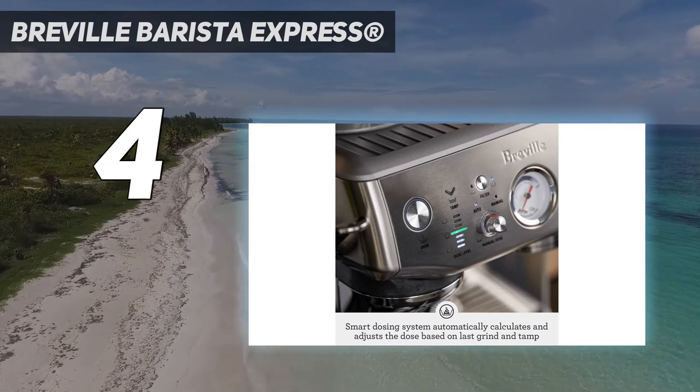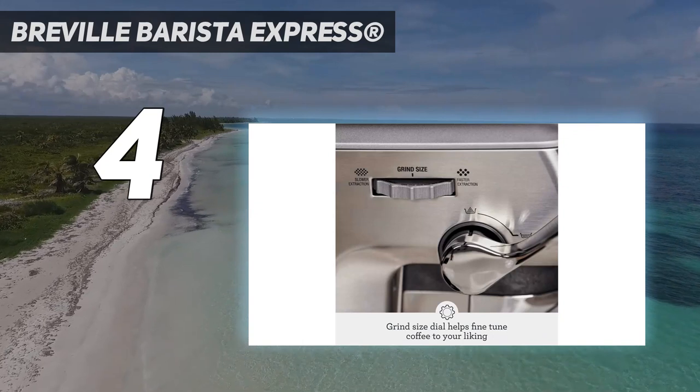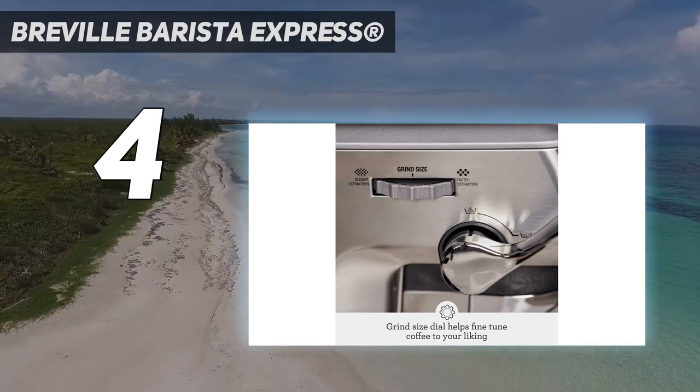The machine also produced nice foam — when it was heated up to 130 degrees Fahrenheit, the microfoam was rich and had a pleasant texture and taste.